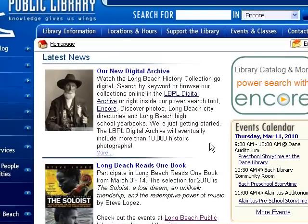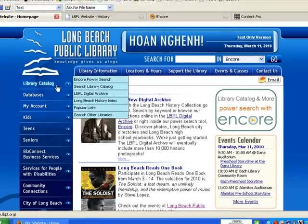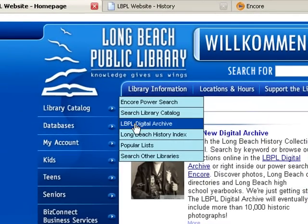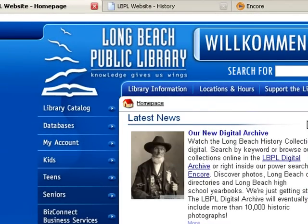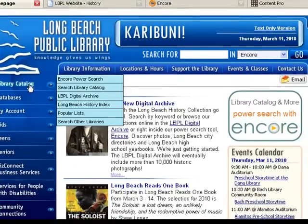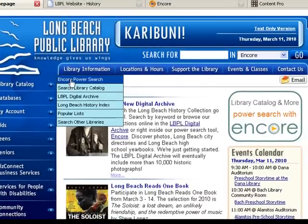How do you find the archive? You can click on the digital archive link from the news item. You can go to the library catalog menu and mouse over to the LBPL digital archive, or you can also find the images and the PDF files from the digital archive right within our power search tool Encore, which you can get to by clicking on the image here or under library catalog to Encore power search.